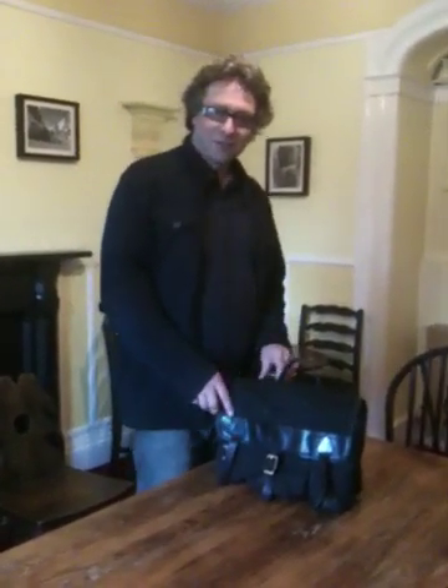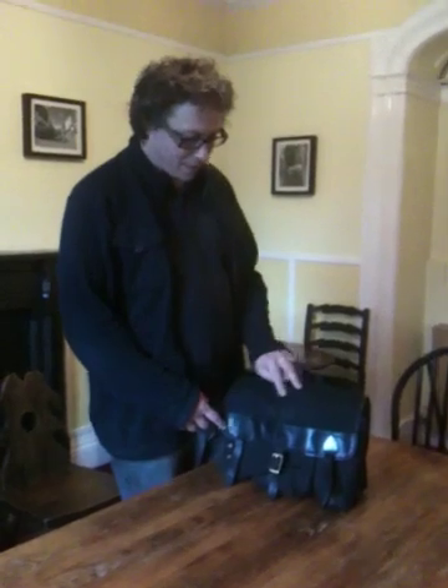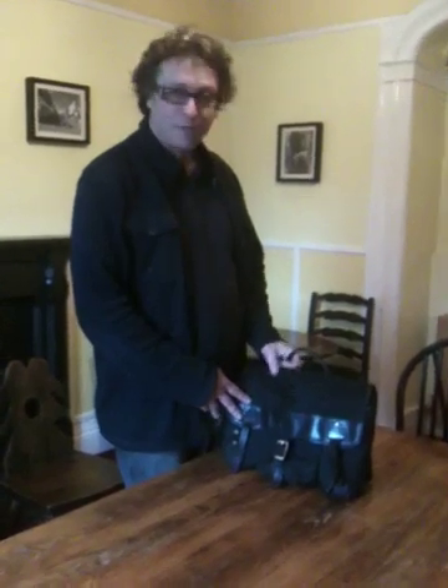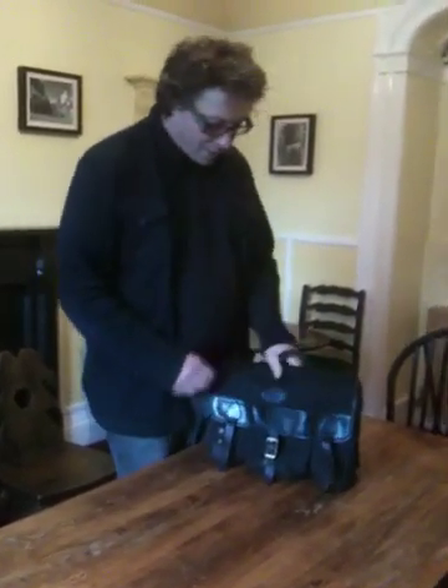When I'm out and about on the street, out for a day's photography, I like to travel light. I don't believe in carrying a huge amount of kit because it gets very heavy during the day and most of it doesn't get used anyway. For that reason, I carry a nice simple bag.